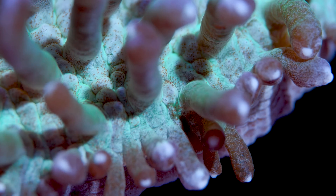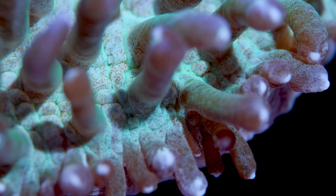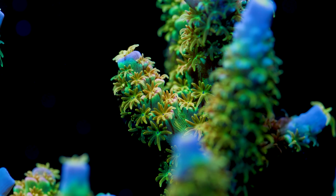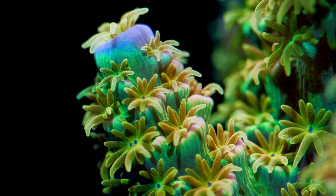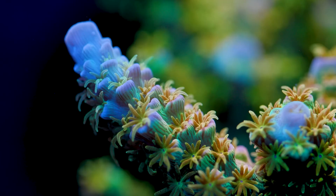Now, ciliates specifically — we sometimes see ciliates come in on wild corals, and it's not always associated with struggling corals. In fact, quite the opposite. We have some really high-end Acropora — I believe this one is a Walt Disney — and it has ciliates. It is also the healthiest that this acro has ever been. Its polyp extension was crazy, its coloration was absolute peak, and it was like this for years. So the idea that ciliates are going to cause the downfall of this particular coral has not happened in our experience.